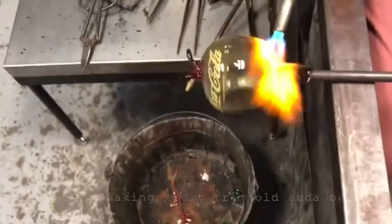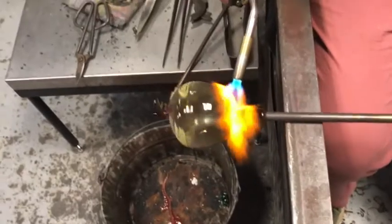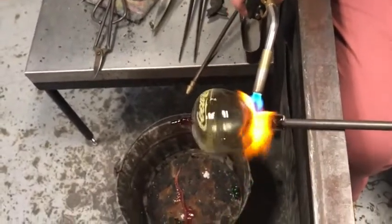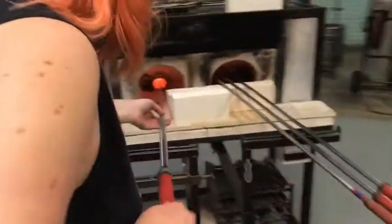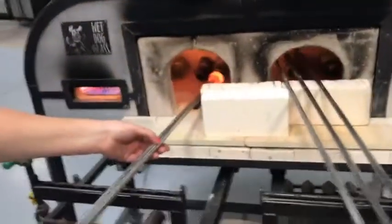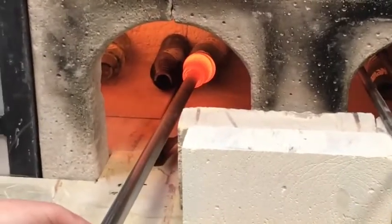In this video, I am going to be making fruit from old antique soda bottles. To start it off, I have to preheat all my bottles in a garage — you can see it there — to about 1,100 degrees Fahrenheit.